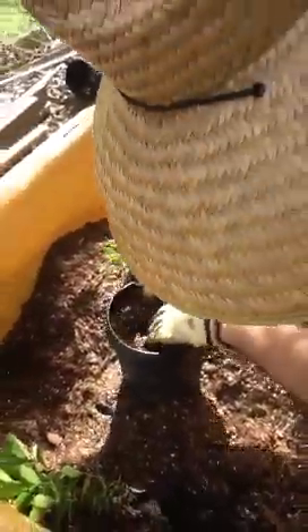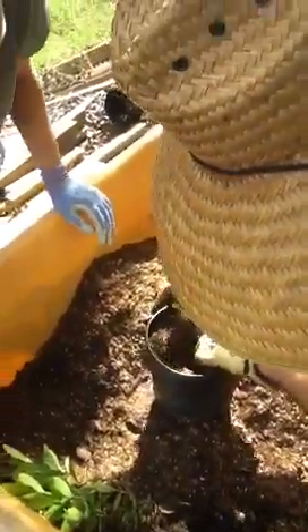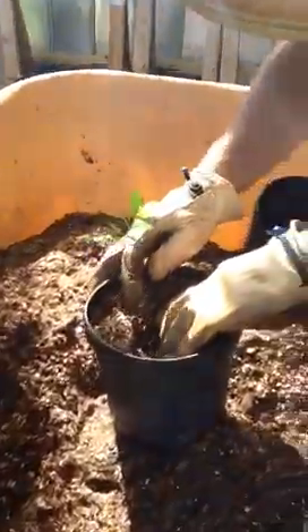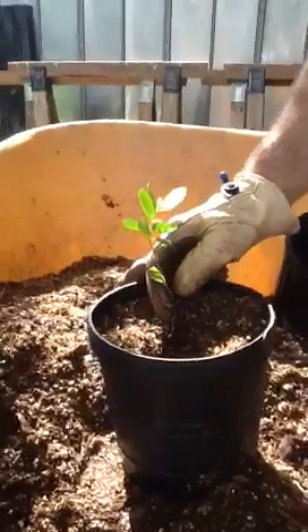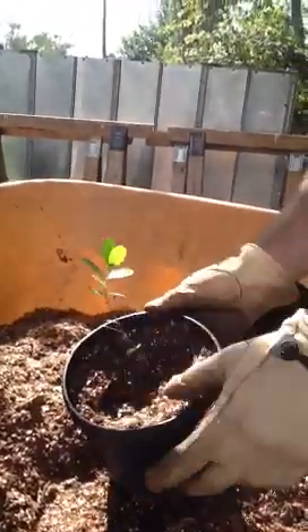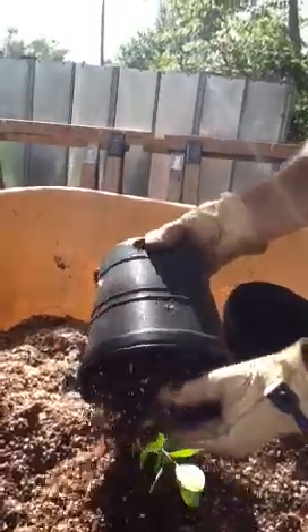How deep exactly do you put it? Right about where the first root is coming out — that's about where the top should be. I think we just have to dump it out and redo it. That's okay, that's how it goes sometimes. I've been doing this for a long time and I still get corrected.